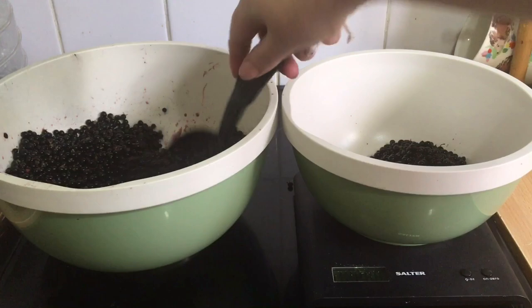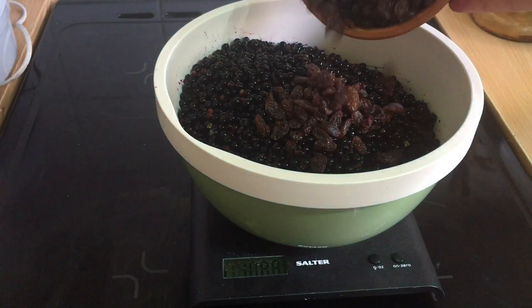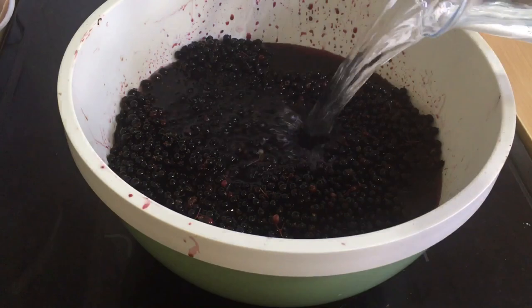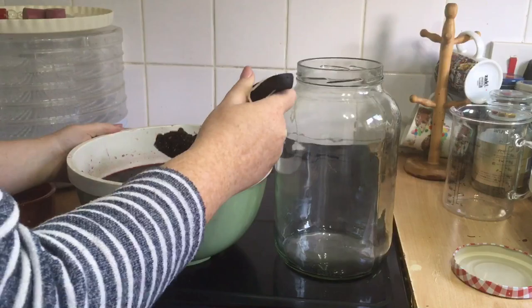I need to measure out 1.1 kilograms of elderberry into the bowl on my scale, then add 100 grams of sulfite-free raisins as the basis for the yeast for our wild fermentation, aiming for a total of 1.2 kilograms of fruit as the base of our wine. To the fruit we add two litres of cold water, then take a potato masher and mash the fruit together to help open up the berries and get the juice blending with the water.